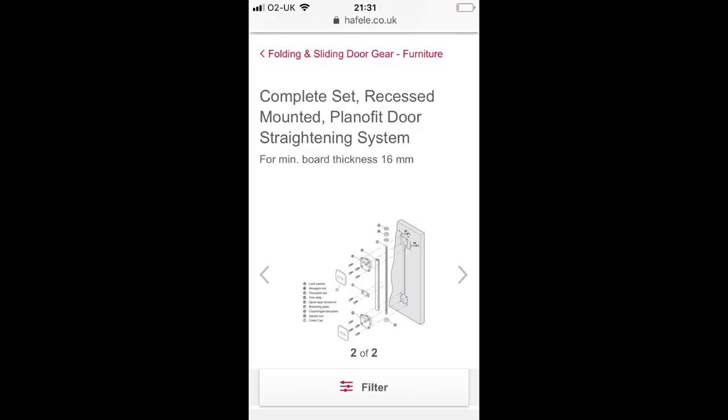We're about to fix it using some Planofit door straighteners, and I want to show you how those work because I couldn't find a video about them on YouTube. So if you're needing to fit some, I hope this will be very useful for you.